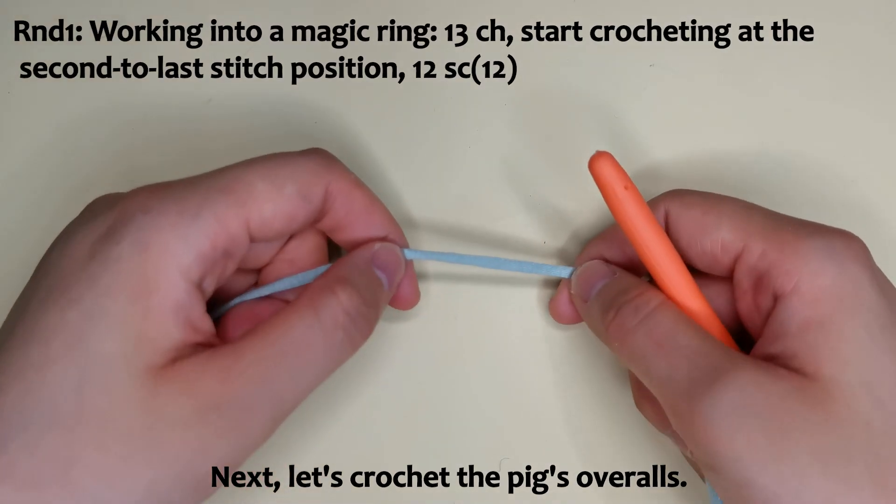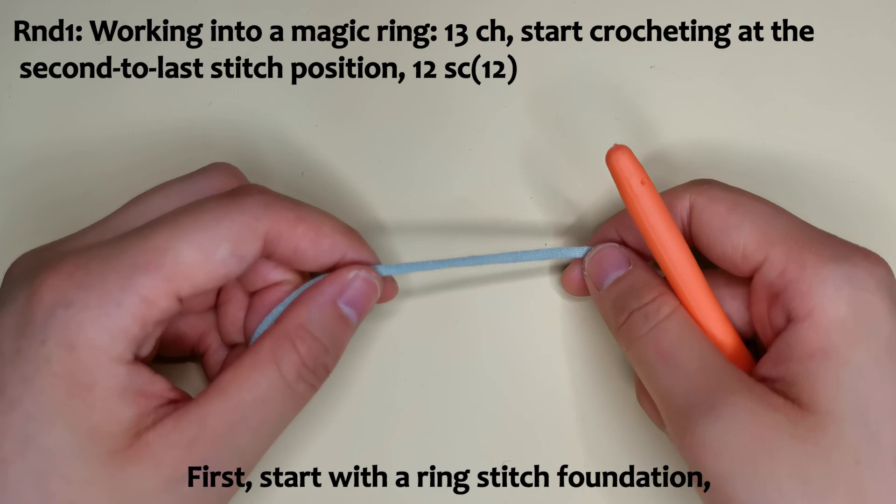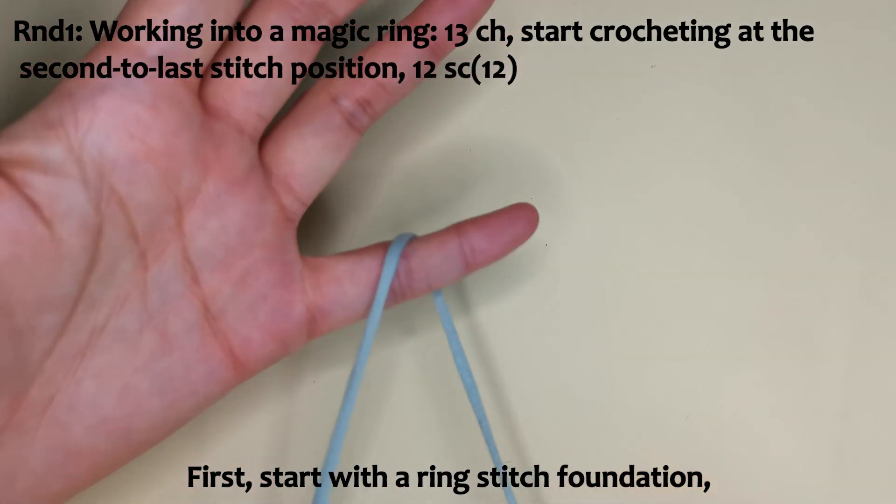Next, let's crochet the pig's overalls. For this part, we need to use green yarn. First, start with a ring stitch foundation.